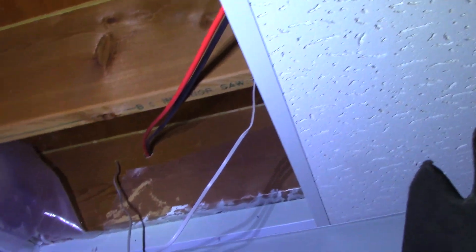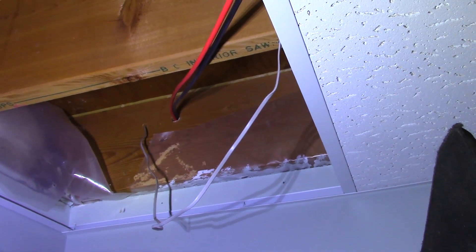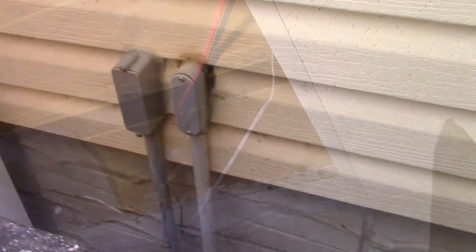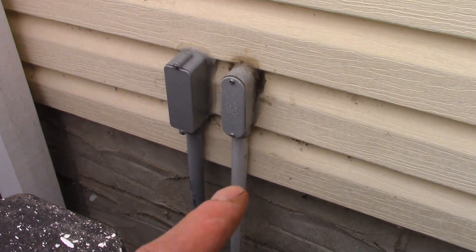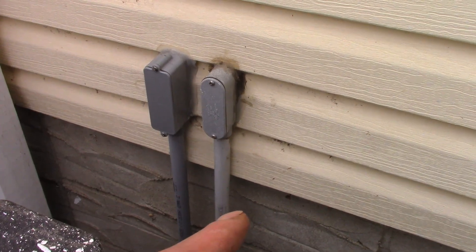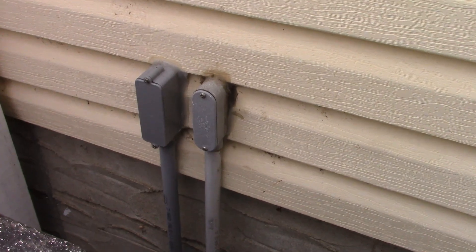I ran some 10 gauge PV cable — it's meant for solar arrays — through a little hole along the joist to go outside. Outside, there's also my security system line going to the garage, and there's the new conduit for the solar panels which goes underground.